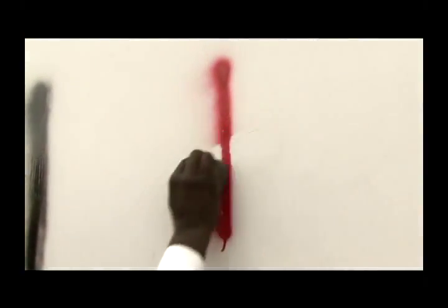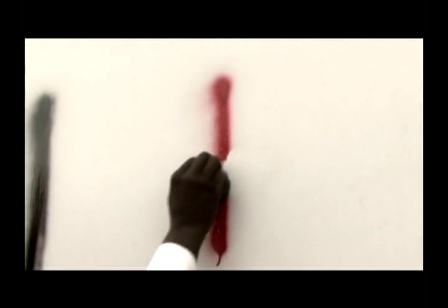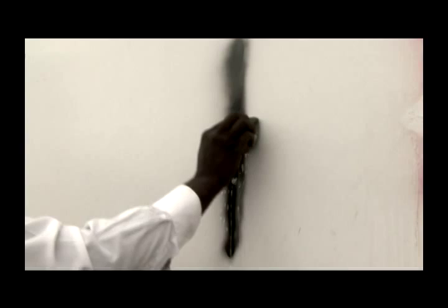Spray the steel wool and just rub the graffiti like so, and it comes right off. I'm using two different paints to show you how easy it comes off with the red paint as well as the black paint on graffiti.